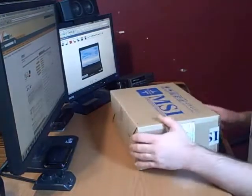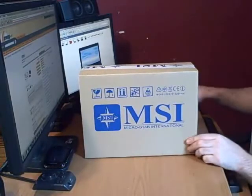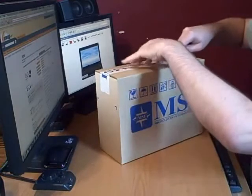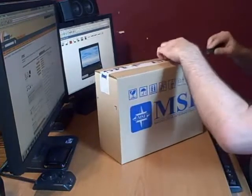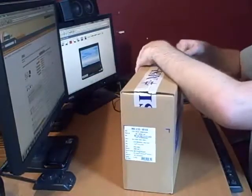Today my MSI Netbook finally arrives. It's the MSI 123, which is the newer model from MSI. It's going to be quite a while to see all of it. It's a 10.2 inch screen, 160GB hard drive with Windows XP.